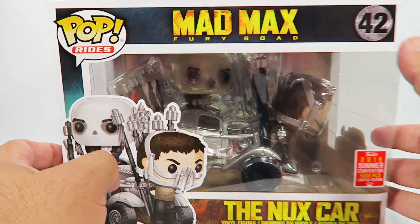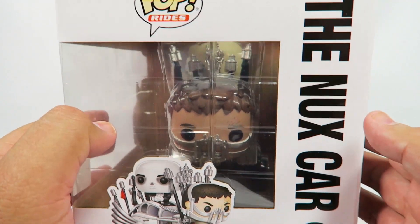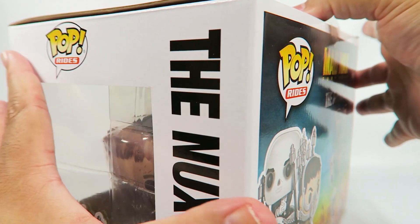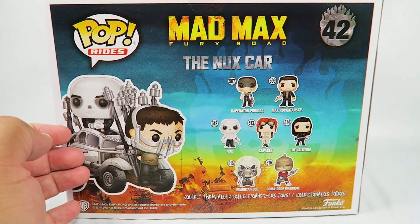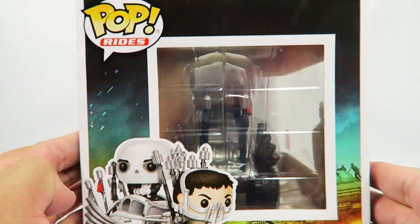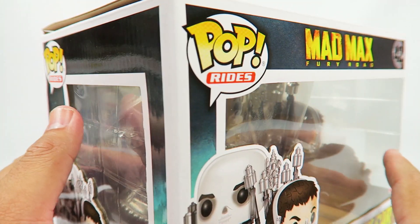So let's take a look at the box. Now, originally I thought these were supposed to come with a black box. It looks like they kind of changed their minds on that. I've seen some online that do have the black box, but this is what Funko sent me. So maybe it was only for the first like thousand people who ordered.